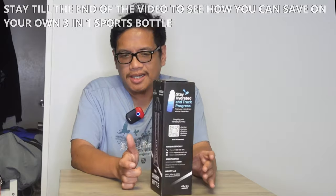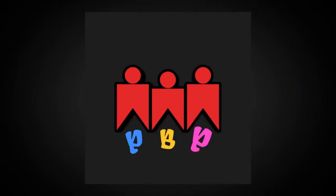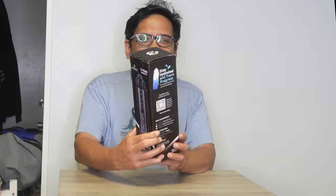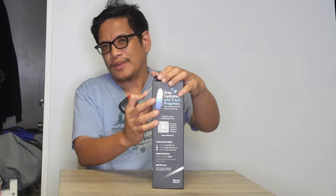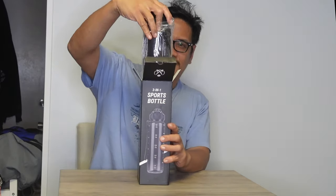Let's check out what's inside the box. Instead of unboxing it from a box with my address on it, I'll unbox it from its main box right here. This is the three-in-one sports bottle — just flip that open and see what's inside.